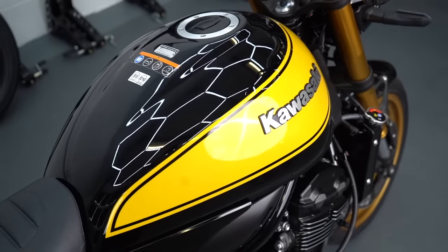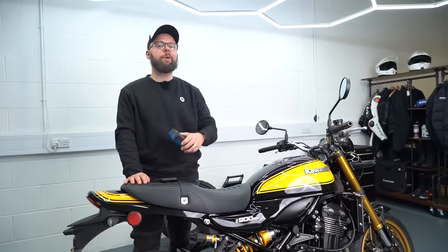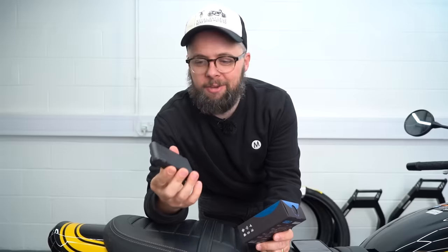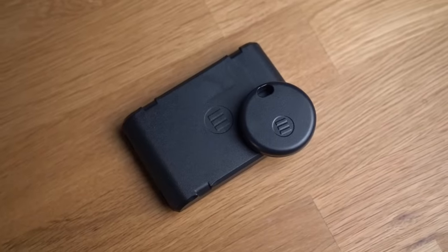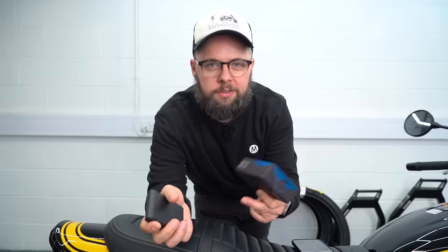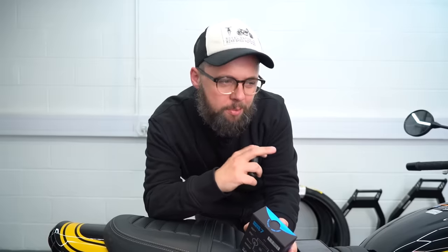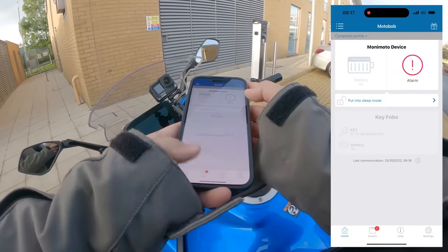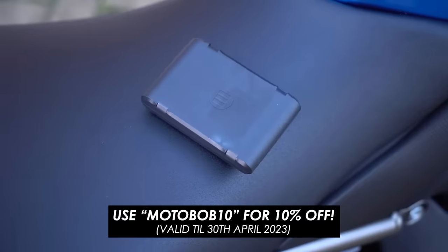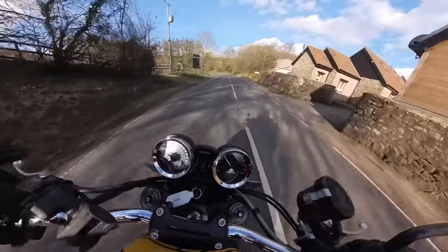So good looking is this bike that you'd be absolutely gutted if you owned one and got it stolen. For any bike I'd do anything I could to improve my chances of getting it back — that's why we recommend Monimoto GPS trackers. The main advantage is it's built to be super energy efficient so it can run off its own internal batteries for up to 12 months. That means if someone nicks your bike and pops the seat off, they can't follow power cables back to the device because it doesn't have any. Super easy to use apps for iOS and Android, works globally, and there's a 10% discount code down in the description.